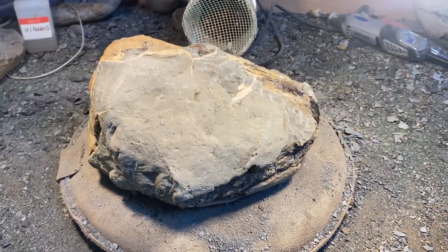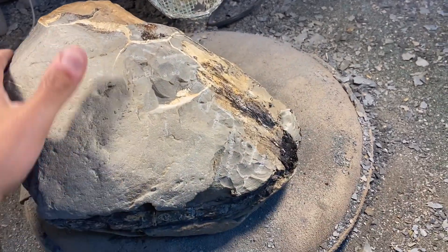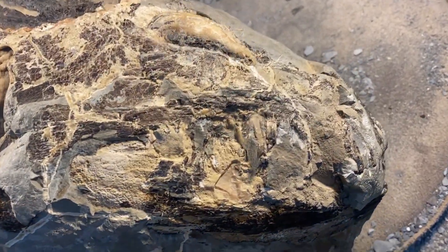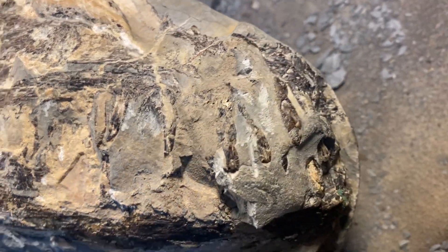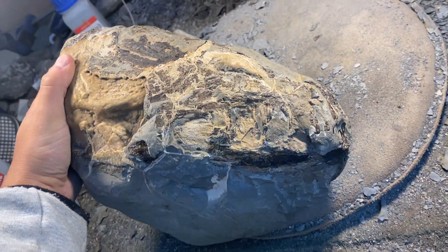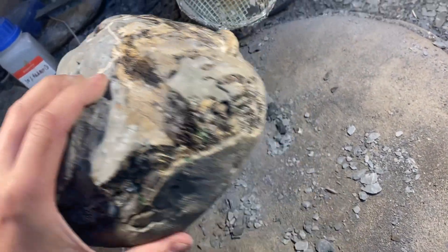Here's the first look at the unprepped nodule. It's a pretty big nodule — probably weighs about 20 kilos. This is what's known as a septarian nodule. It's probably been rolling around the beach for a while because some of the bone has been exposed, and you can see some teeth coming through on that side.